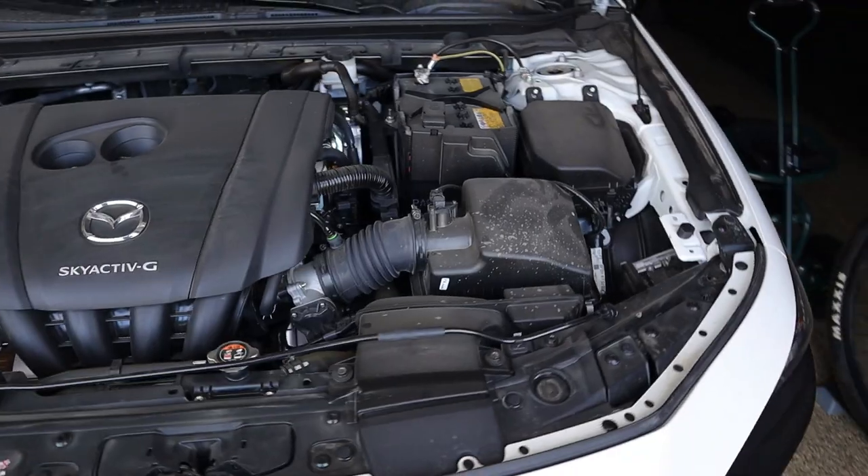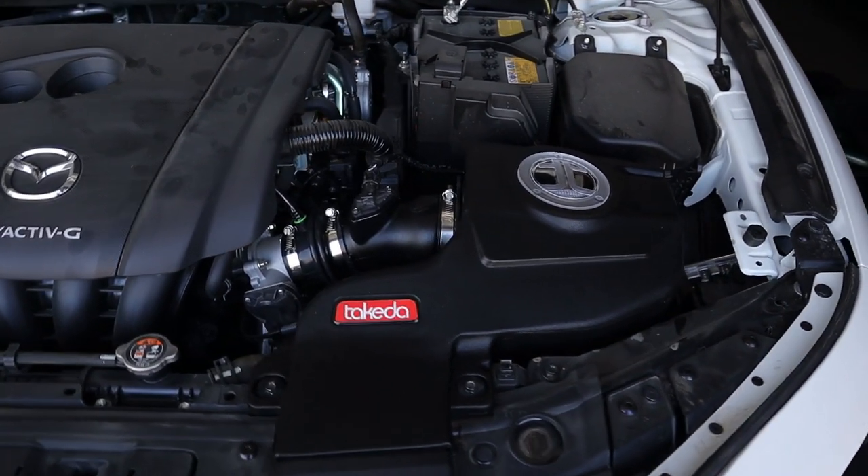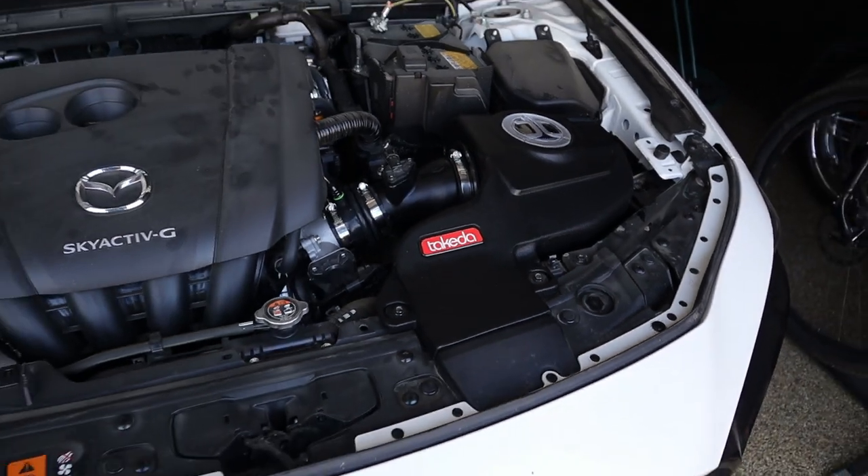Now if you're wondering why I chose to go with the AFE instead of, let's say, the Corksport, it's simply due to the fact that the AFE mimics your factory intake system. It has an enclosed box to ensure you get zero heat soak while using your factory intake outlet, which gives me more peace of mind knowing it's not going to throw off my ECU drastically like a short ram intake would or might.